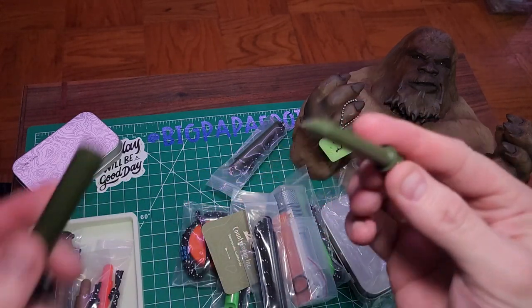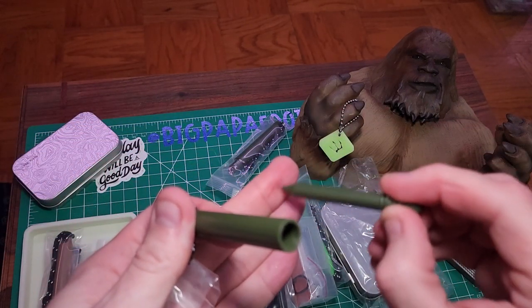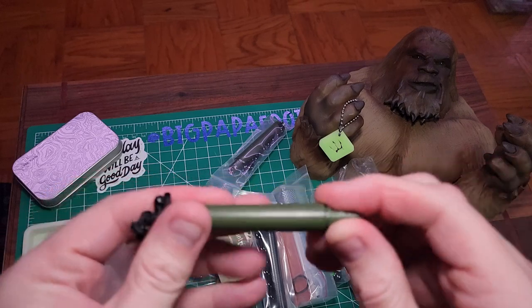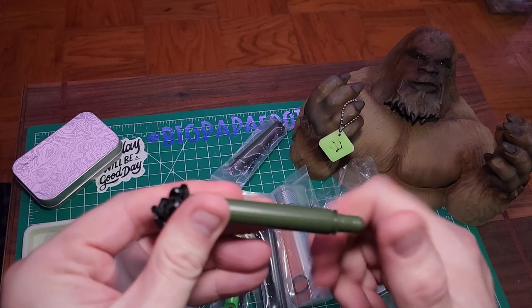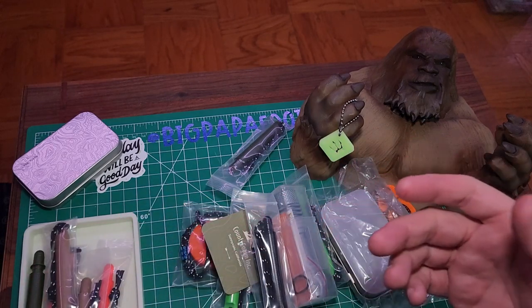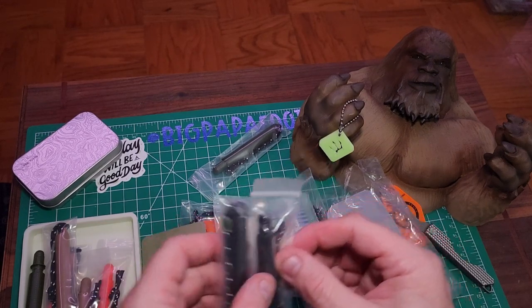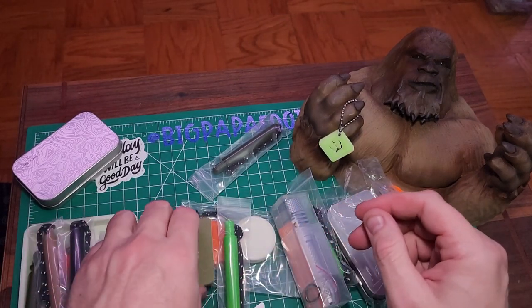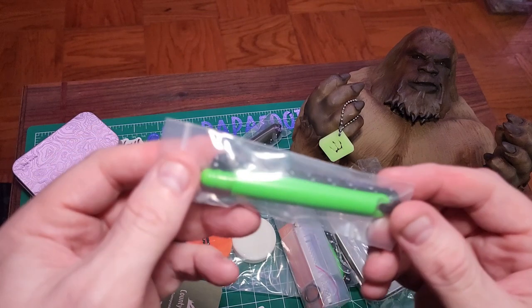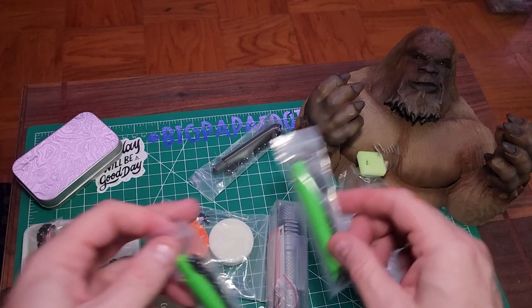You just pull it out and you've got a nice little ink pen — definitely a very handy thing to use. I know a lot of us rely on our phones and other things, but pens are good to have. It looks like they sent me a bunch of different colors. I am colorblind but I know this one is the alien green because that's one I really wanted.